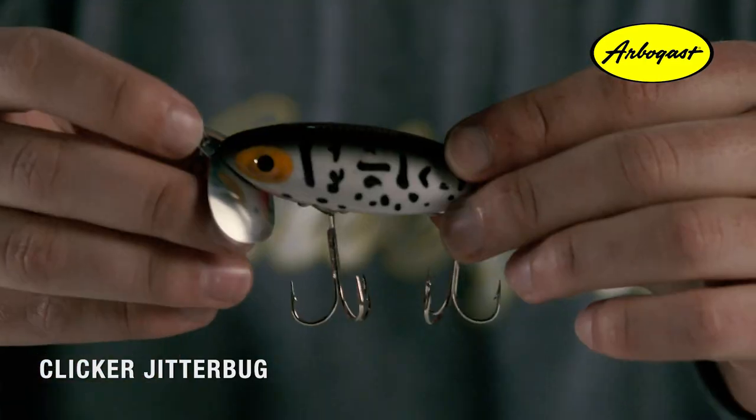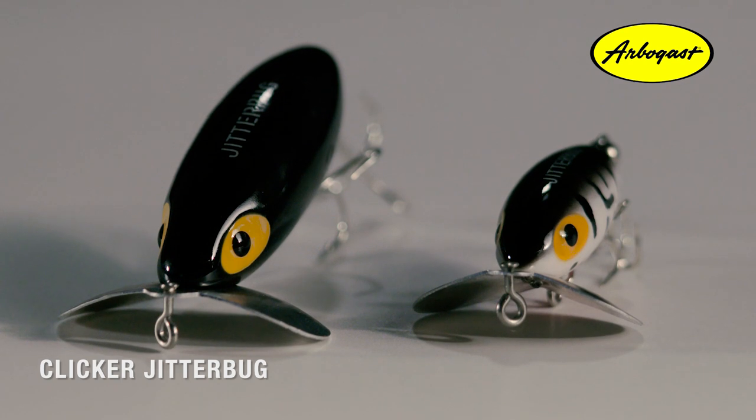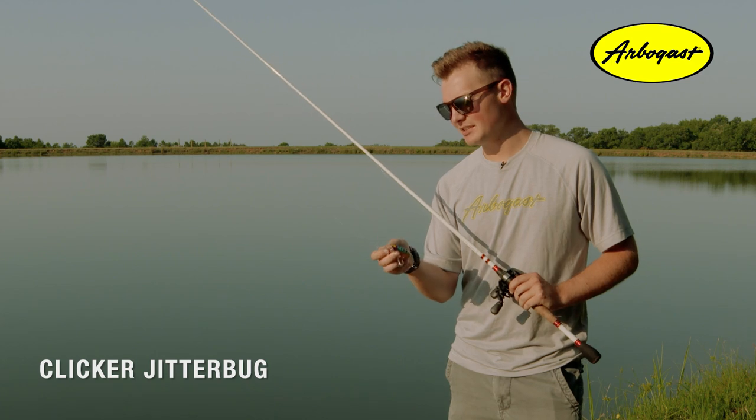A two-inch and a three-inch version — both sizes are great for appealing to all kinds of aggressive fish. You don't have to fish this bait any differently than the normal Jitterbug, but the biggest difference is the sound.